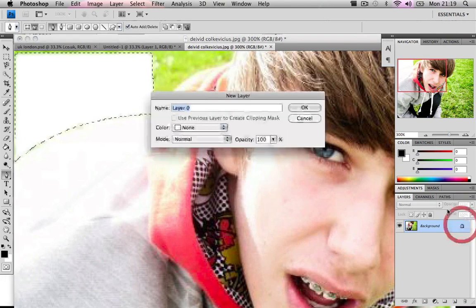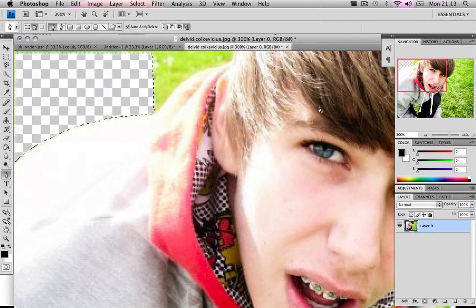So what we do is unlock the layer, press okay, and hit delete again and it will give you a transparent layer. Press Ctrl+D or Command+D to deselect. As you can see, the feather gave us a soft edge which still shows a bit of the green background.